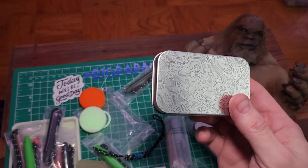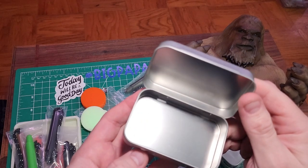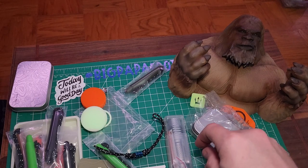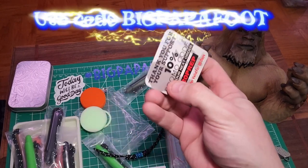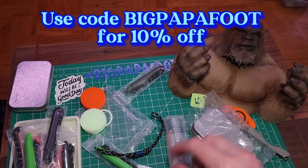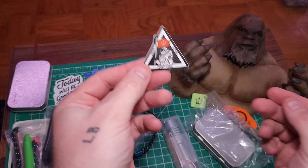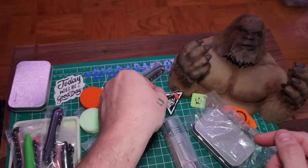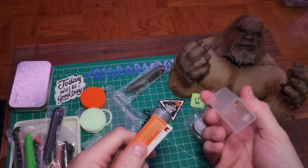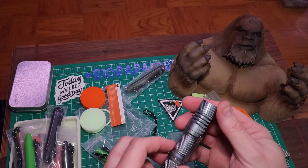I actually have one in my pocket right now — I'm using it to carry certain things. It's a little bit bigger than an Altoid container but definitely more sturdy. Got another pop-out pen there. There's a County Comm coupon for 10% off, but again I'll drop my coupon code in the description so you guys can use it. Got another sticker — I'll be throwing it on my car.